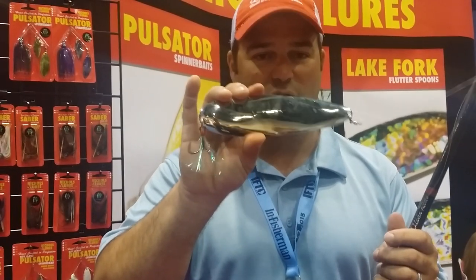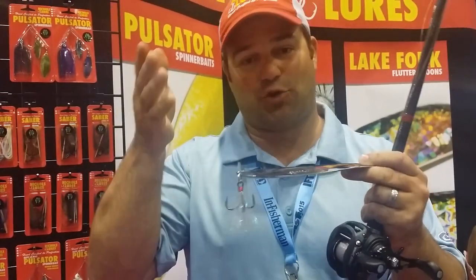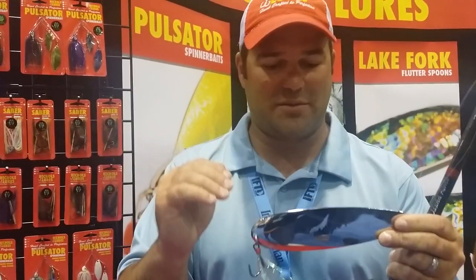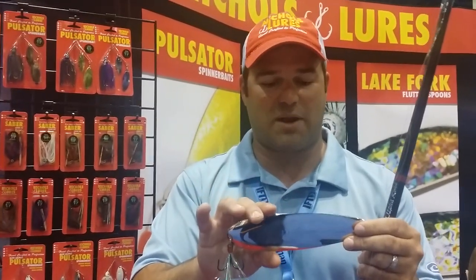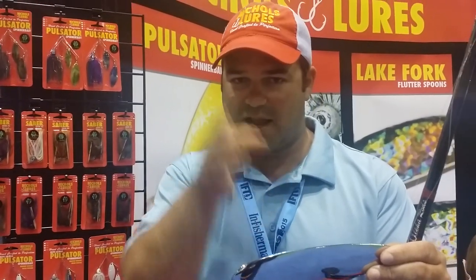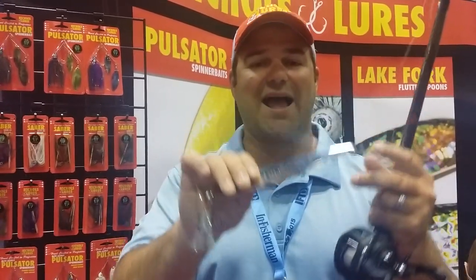When I throw a magnum spoon in the water and it hits the water, this thing is designed not necessarily to cradle it down — you can make it do that and I'll show you. But what you want this bait to do is glide away from you. Every time I pull up to a new school out on a ledge, I graph them, I know where they are. This is not a search bait — I know where the fish are. Line up, make sure you're throwing in the right place, throw it right on the school. When this thing hits the water, you want it to glide away from you — not cradle on the first drop.